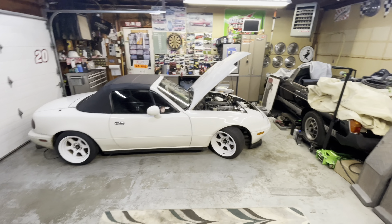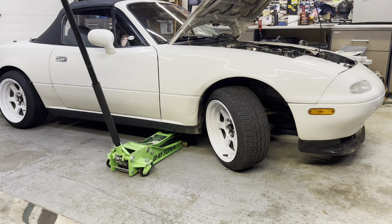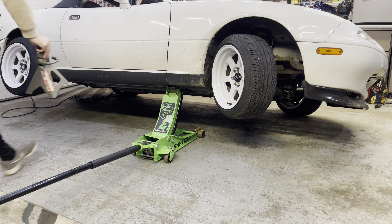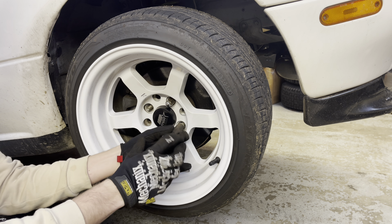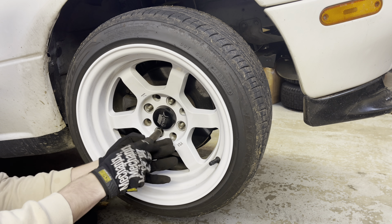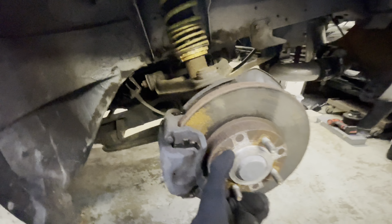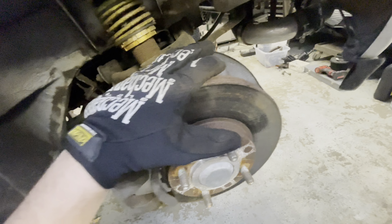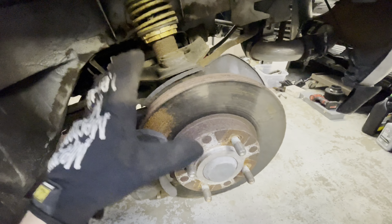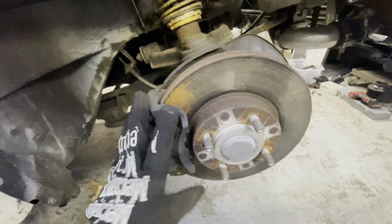First I'm going to start by jacking it up and taking these knuckles off. Next we're going to take off the caliper, take off the rotor, take off the heat shield, and then our ball joints will be pretty accessible and we'll be able to pull the knuckle right off. So let's get to pulling all this brake stuff.